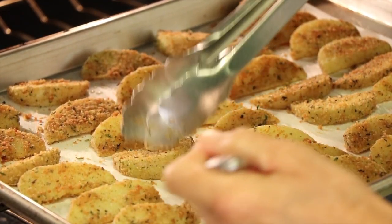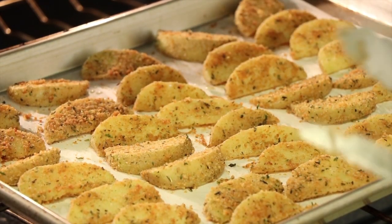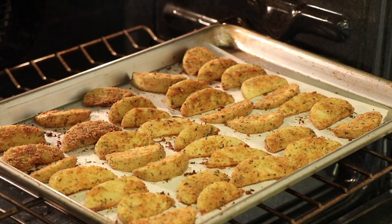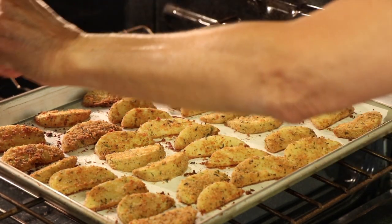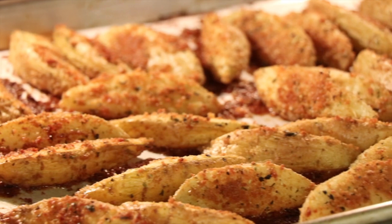After we flip the potatoes over at the first 20 minutes, we're going to raise the temperature to 425 degrees and drizzle a little more olive oil over all the potatoes. The potatoes really absorb the oil, so drizzle a bit more if it looks too dry. I also forgot to salt the potatoes at the beginning, so when I flip them over I'm going to apply a light sprinkling of salt all around.